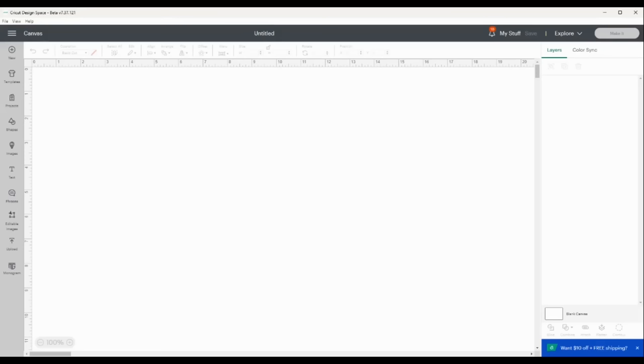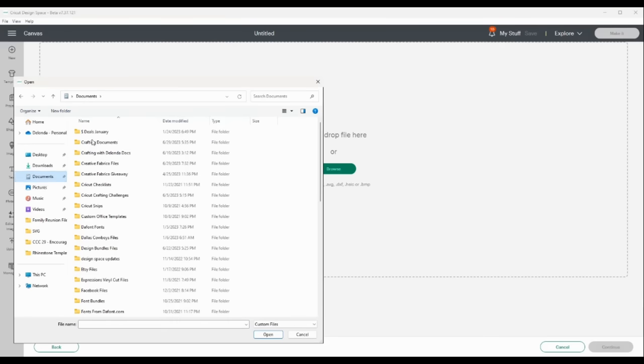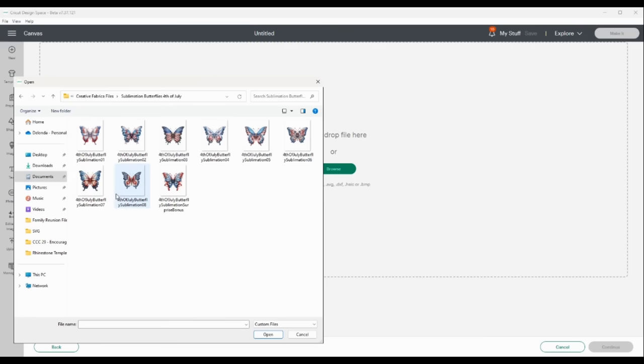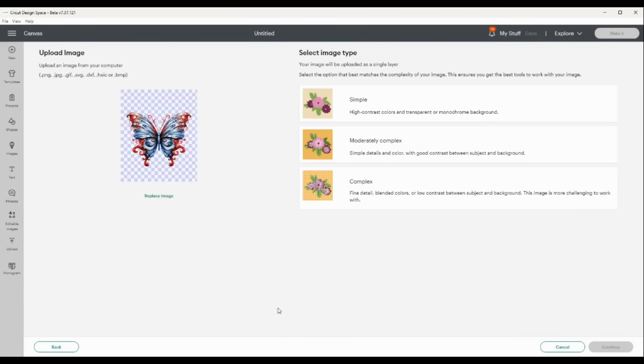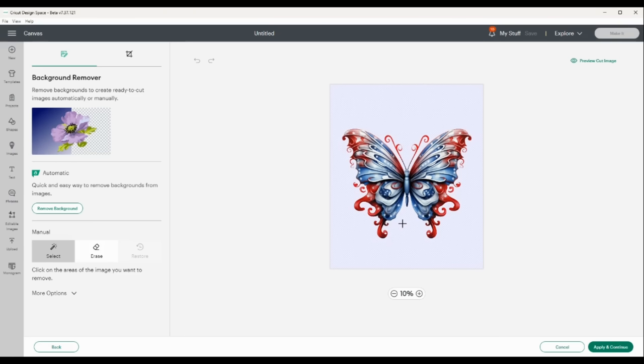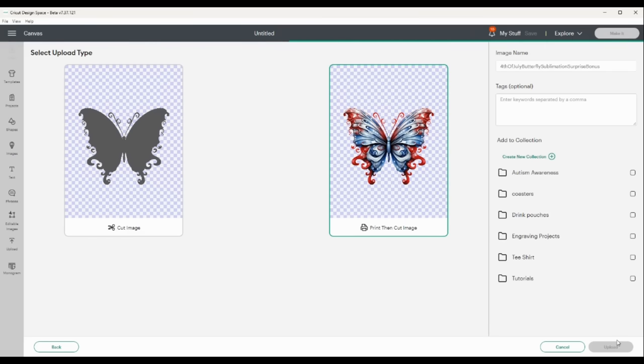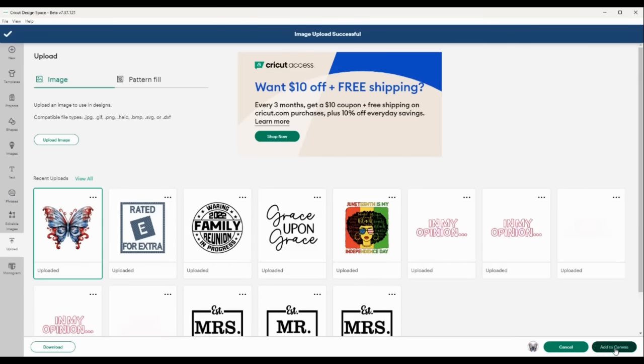Now let's head over to Cricut Design Space. I'm going to upload the files I just downloaded from Creative Fabrica. I'll click upload image, go browse, and navigate to where I have the file saved — it was called Creative Fabrica files, the sublimation butterflies. I'm using this ninth butterfly because it's actually a surprise file. When the file comes in, I'm going to select complex, select continue. It doesn't have anything in the background, so I'll select apply and continue. I'll select the print then cut image and click upload. When the file comes in, I'll select it and add it to my canvas.